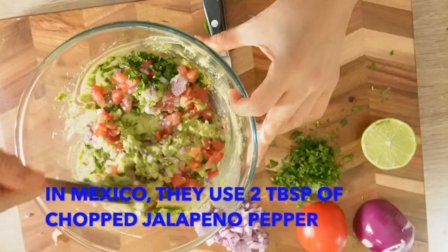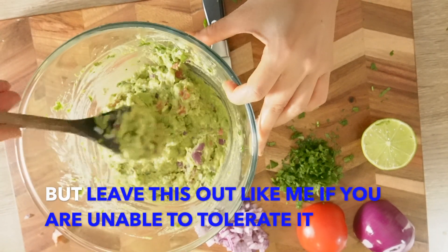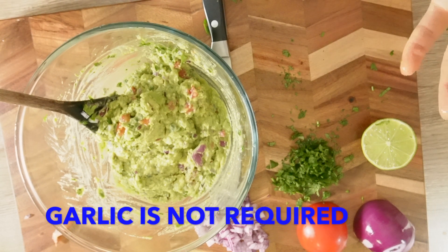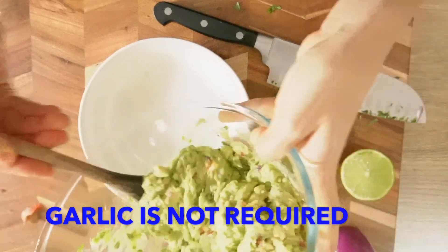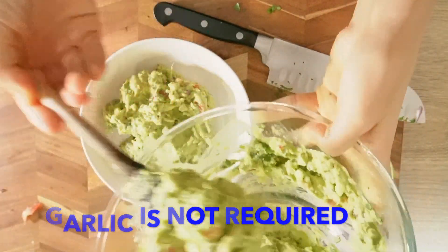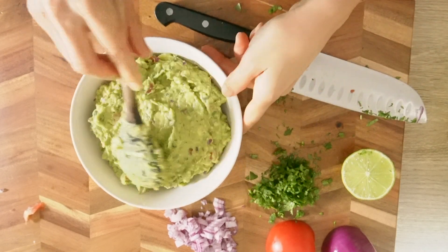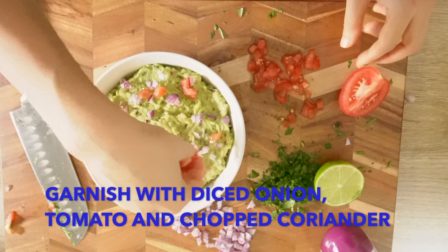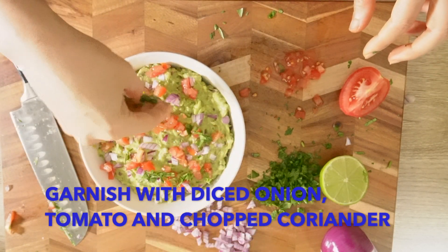Now just mix it really well. By the way, many people use garlic, but garlic in the authentic recipe is not required — and I don't think I would love to add garlic anyway. Then add the coriander on top.